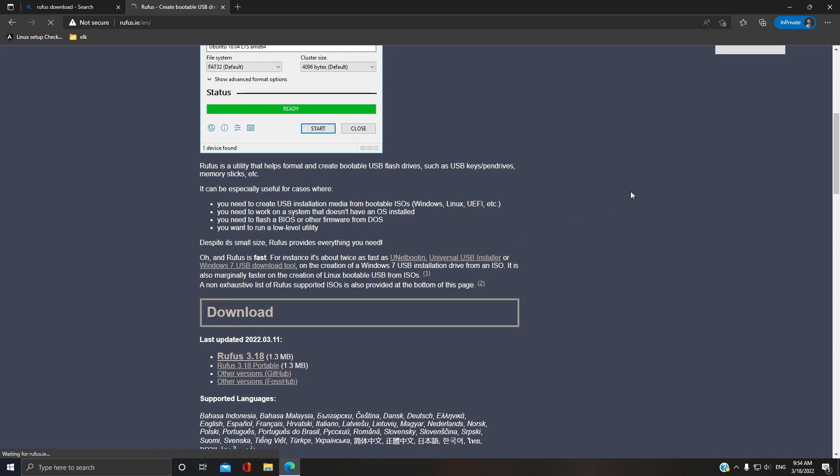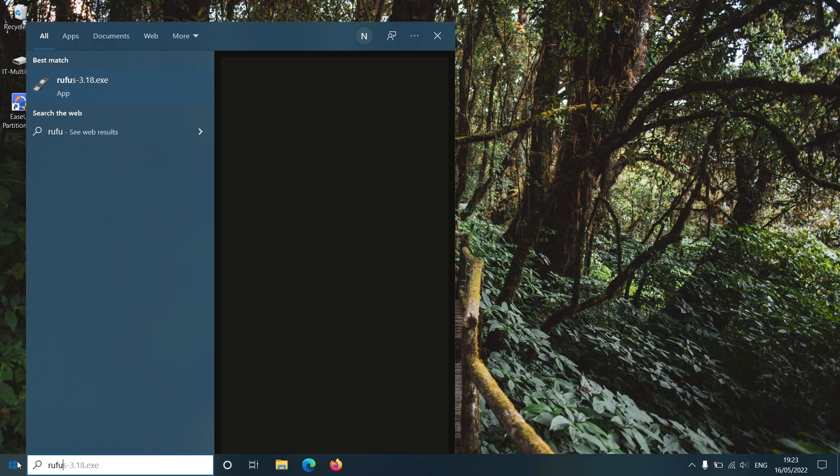Download the latest version of Rufus and run it on your machine. Rufus does not require installation as it is a portable application. Insert your external drive to your PC, then open Rufus.